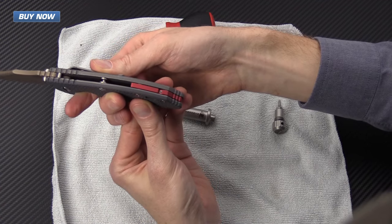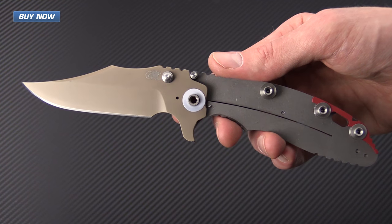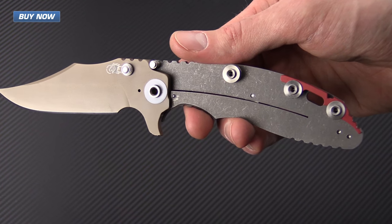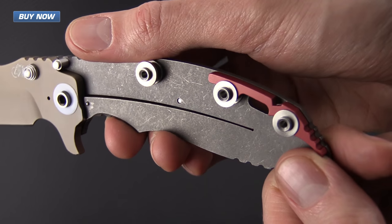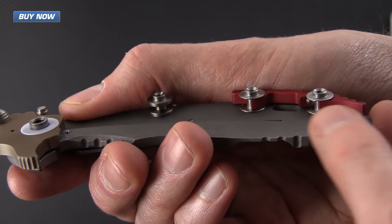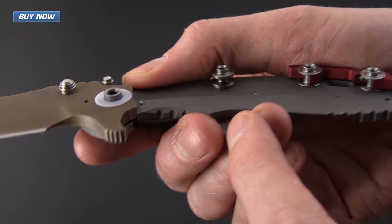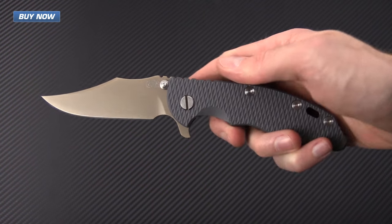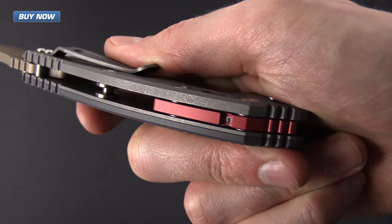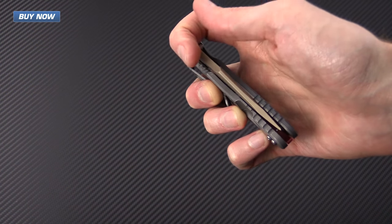With the modular backspacer system installed, while disassembling to return it to standard configuration I thought it'd be a good opportunity to show what it looks like from the inside. You can see the backspacer still installed with the set screw, the thinner barrel spacers, and the thicker front barrel spacer. That was the tutorial for the Hinderer XM18 Modular Backspacer System — this has been Tyler with GPKnives, thanks for watching and stay sharp.